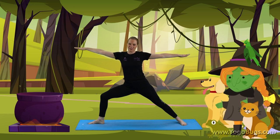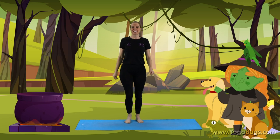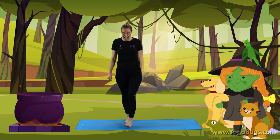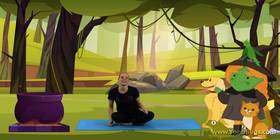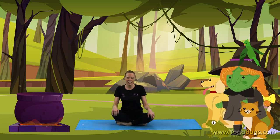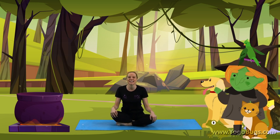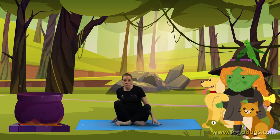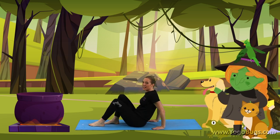Very good, well done everybody. Let's straighten that leg and come back up to standing. And we're going to sit straight down now. We're going to get ready to calm things down for our relaxation. But well done, because that was a really hard story with all those broomsticks. So we're going to lie down onto the floor and get ready for our relaxation.